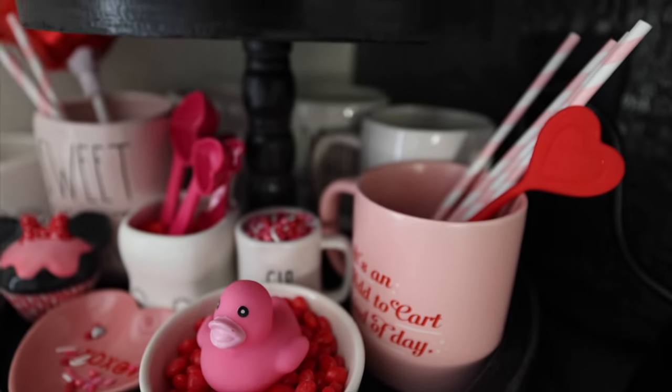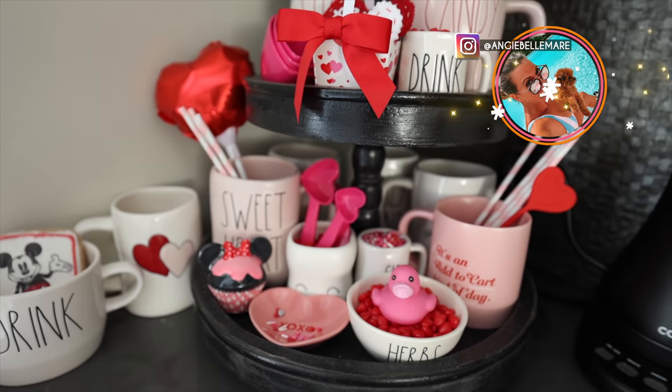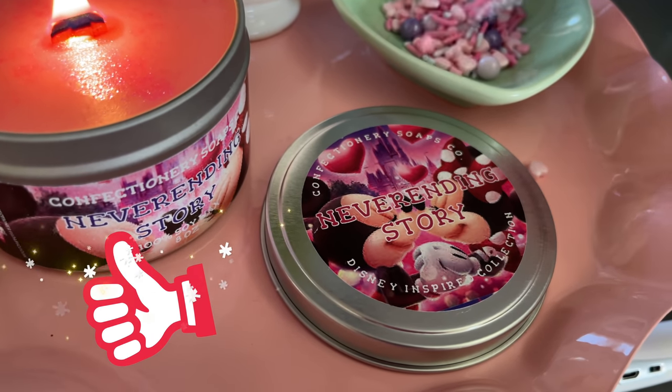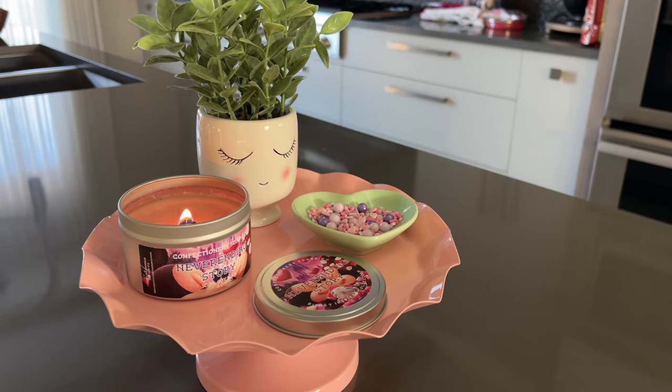The rubber duckies are on the bar cart as well, so if you haven't seen that video definitely go check it out. Check out the behind-the-scenes on Instagram — I link every single thing I talk about there, so it's super easy to shop. Make sure you're subscribed so you don't miss any future videos, and I will see you next time!